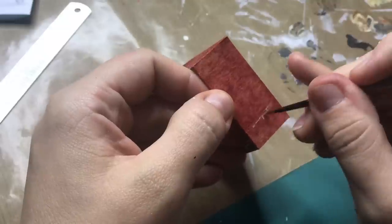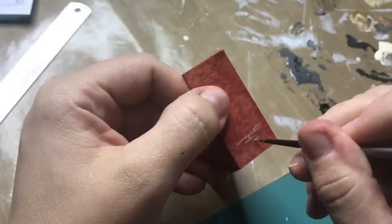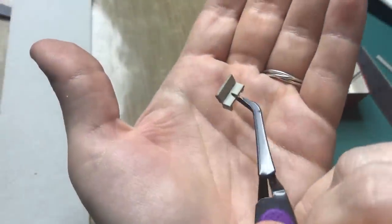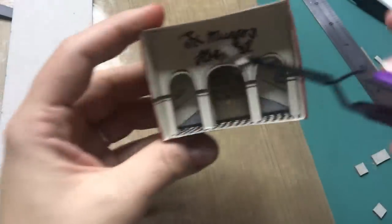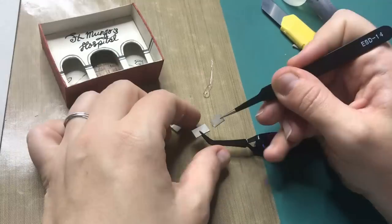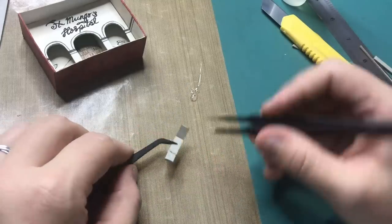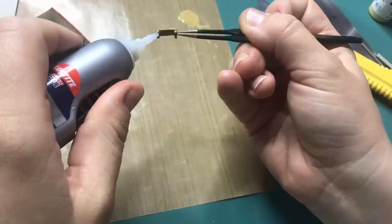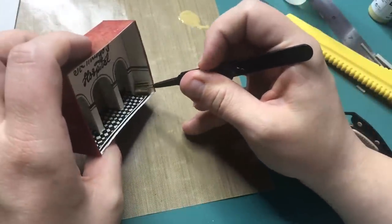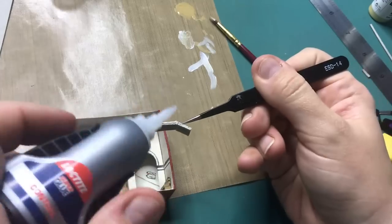Of course we cannot forget the grout and brick texture on the outside of the building. Then for the waiting area I created these little benches — I'm making two and there will be one on each side. And of course we need a reception for the reception area, so that is what I'm creating here. I'm using some sturdy cardboard, or chipboard, for the benches and the reception, and then gluing everything in with super glue. This is the finished reception desk, also glued in with super glue.